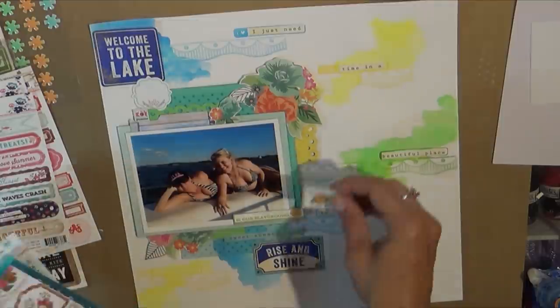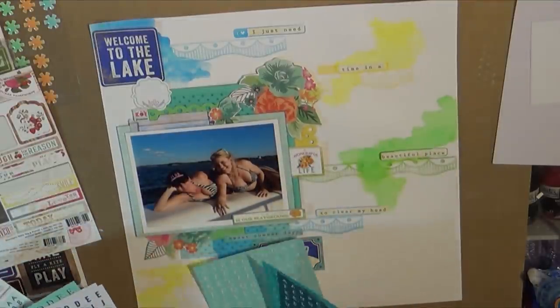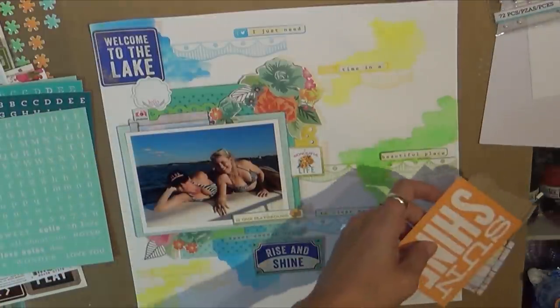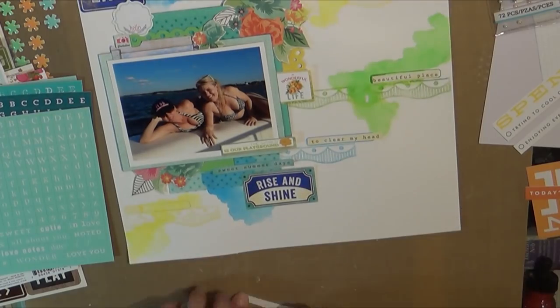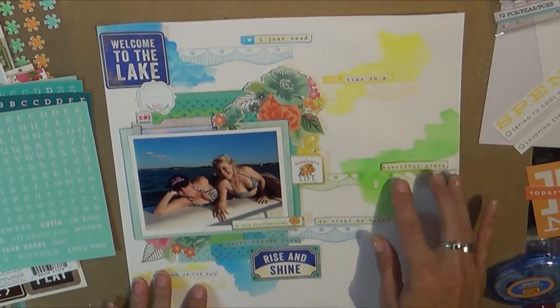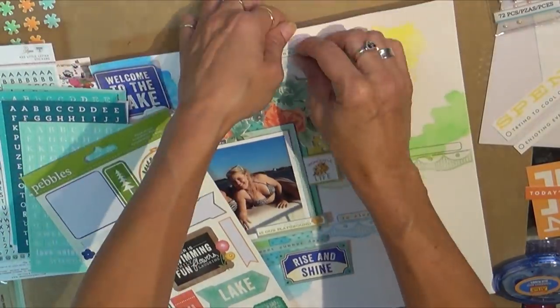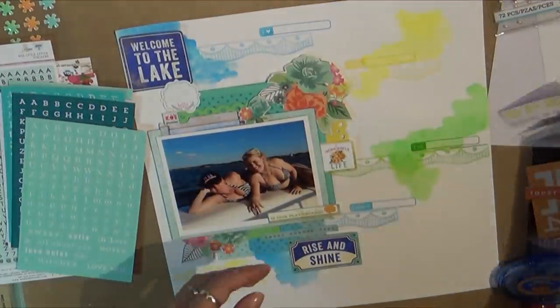I do end up taking those two blue stickers off and start using more of the Adrian Lumen. I wanted to use those blue letter alpha letters — those are my Mind's Eye Necessities — and I do end up putting just the title, which is 'Twos and Edie,' because that's my girlfriend Edie who came in from Vegas and we hung out on the boat.